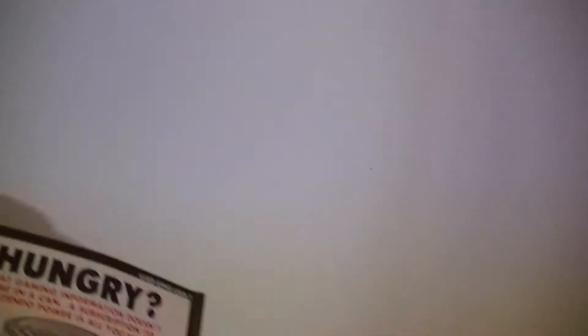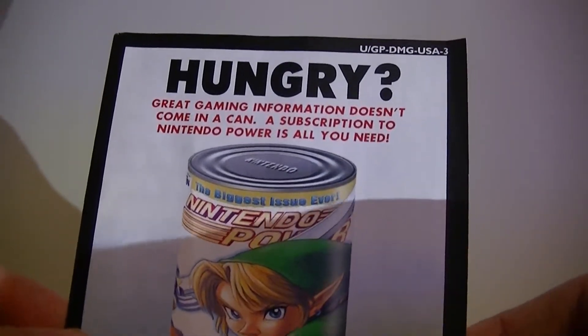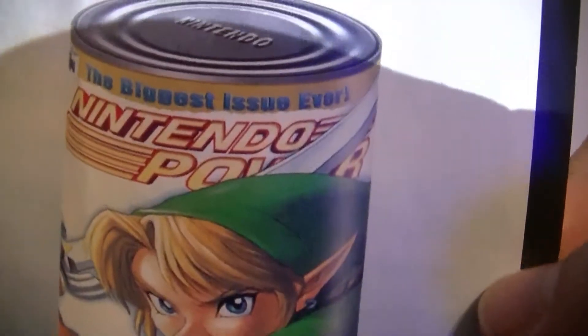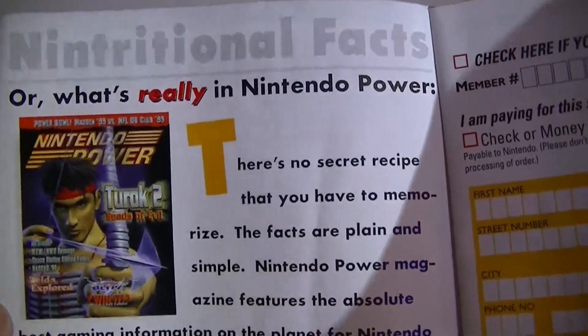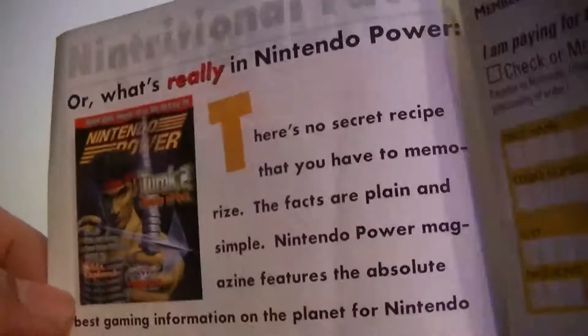Then we have a little cartridge holster. It comes with more stuff than just the manual — it comes with this. 'Great gaming information doesn't come in a can. A subscription to Nintendo Power is all you need.' Poor Nintendo Power, we miss ya. There's Nintendo Power with Link from The Legend of Zelda on the front of it. On the back, here's a number you could try to call for Nintendo Power — not sure what it would do nowadays. Nutritional facts — oh, that's hilarious, I love that.